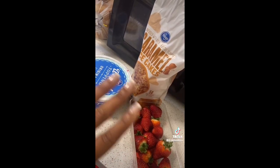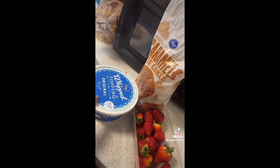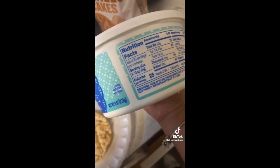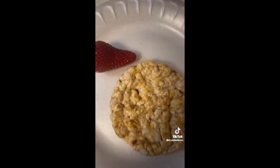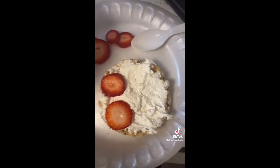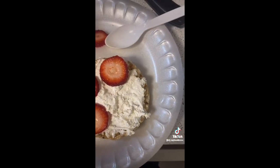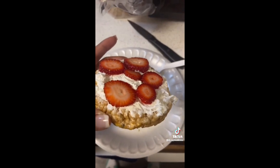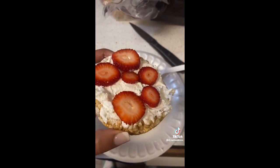Let me put y'all on to my low-calorie strawberry shortcake — literally three simple ingredients. The rice cakes are 50 calories, this whipped topping is 25 calories per two tablespoons, and I doubt the strawberries are much of anything. Literally scoop your whipped topping on and spread it out, then place your strawberries on there — just like an 80-calorie strawberry shortcake dessert. I keep my Cool Whip in the freezer because I like it cold.